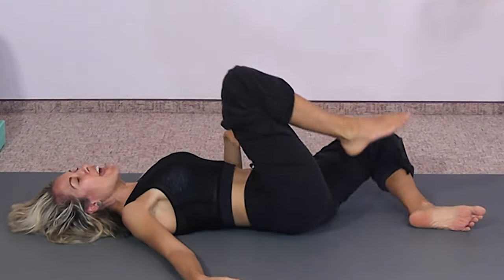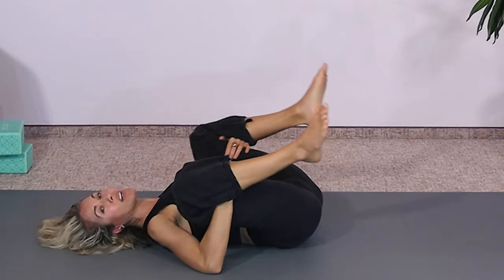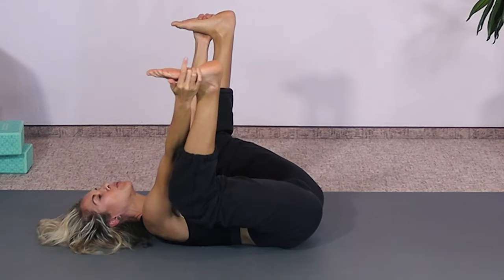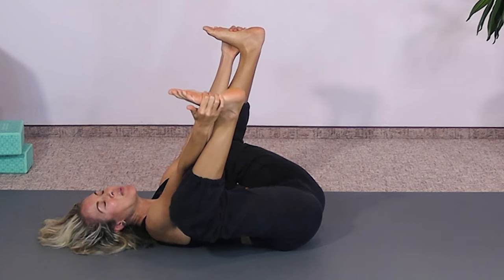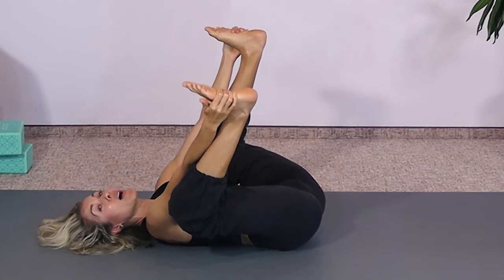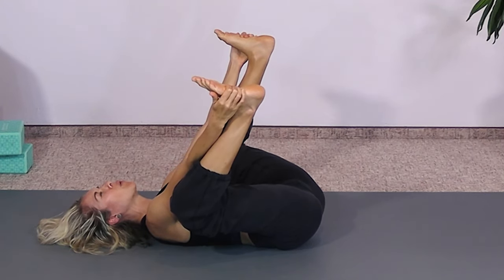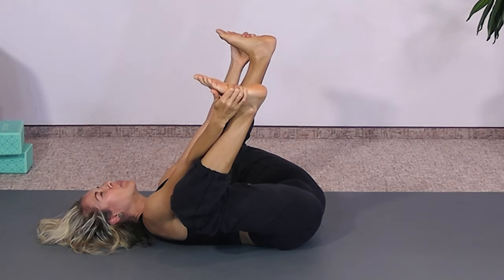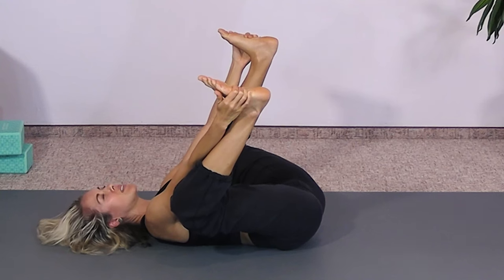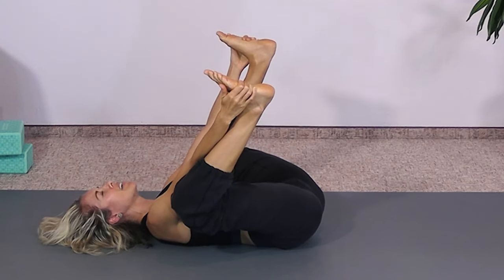If you have time for one more stretch, Happy Baby is one of the best stretches you can do. You can either just hold on behind your thighs and bring your knees up toward each armpit, or for the full pose, go between your legs, hold onto the outside of your feet, and lift your feet up toward the sky and pull down. This Happy Baby stretch is one of the best ways to really stretch and open your pelvic floor. If you have time, stay here for as long as a minute — you can even rock back and forth. We'll just stay here for one or two more breaths. Let out any tension. Try to keep your chin tucked in and not jutting up. And release down.